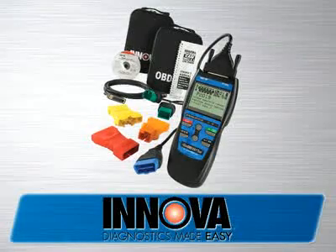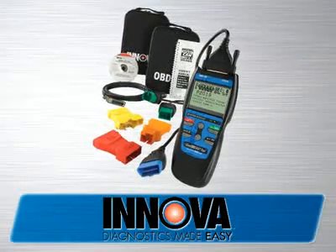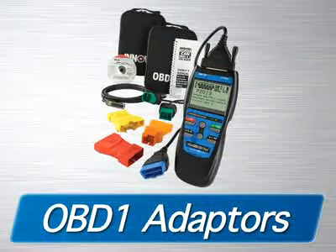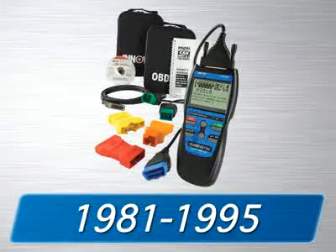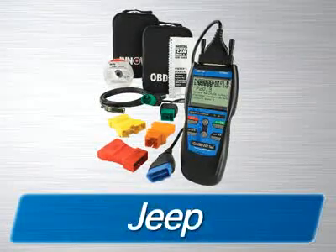The Innova 3120 CanOBD2-in-1 Toolkit comes with all the cables and software you need to get the job done, as well as two soft pouches for storage. Additionally, you are provided with OBD1 adapters that will fit the most popular 1981-95 Ford, GM, Chrysler, Jeep, Toyota, and Lexus vehicles.